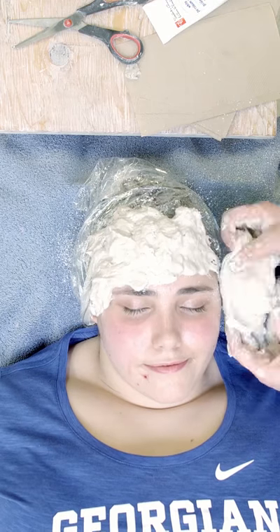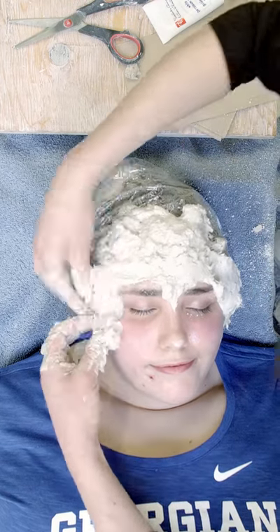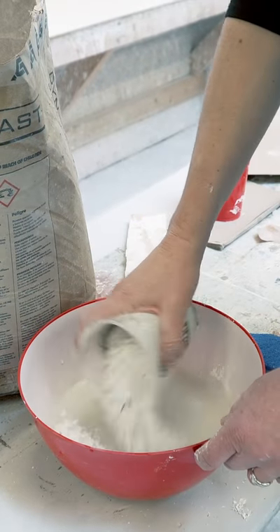It's fairly messy. You want to work all that dry material in — if you don't work it in, it's not going to get a good cast. I always tell the students it's like a day at the spa.